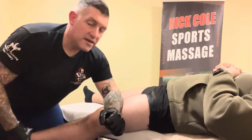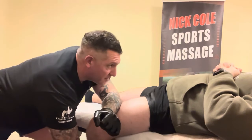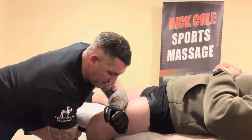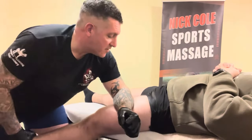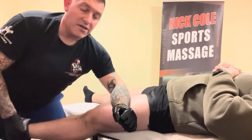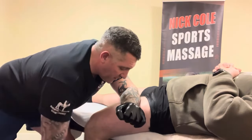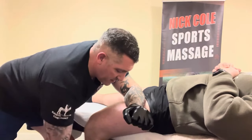Going up a little bit higher, pin the fascia, and again stretch the muscle. He's quite tight on his quads so I'm just going to keep doing this. What this will do is release the soft tissue from the muscle, giving better range of motion, better freedom of movement, better performance of the muscle, and better blood flow. So I'll go all the way up, just doing that.